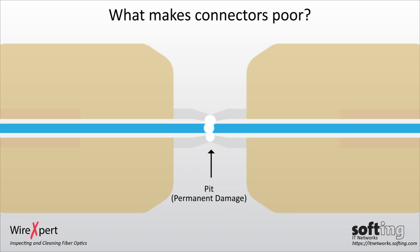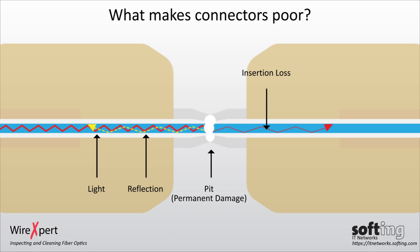Even if this dirt is removed, the defects remain in the optical fiber. These defects can impede transmission, generate attenuation and reflection, and lead to defects with other components. Visually inspecting the optical fiber connectors is the only secure way of determining whether they are clean before making the connection.